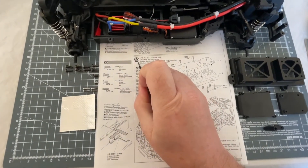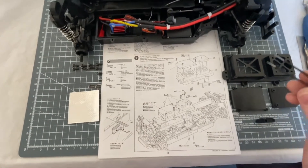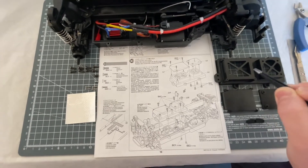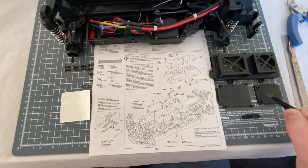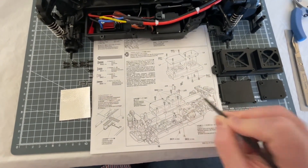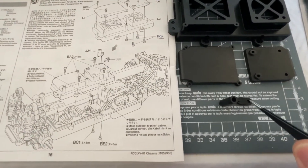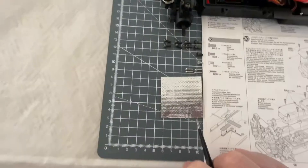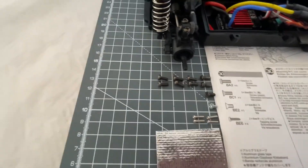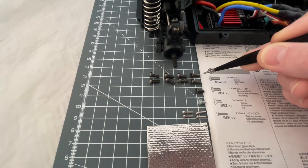We're continuing on to step 30. We need some more parts from our parts trees - mainly the cover which is L2, and also L6 and L7. We also need JJ4 and JJ5, our aluminium tape for the aerial, and a whole heap of screws - namely the BA2s which are 3x8mm machine screws.